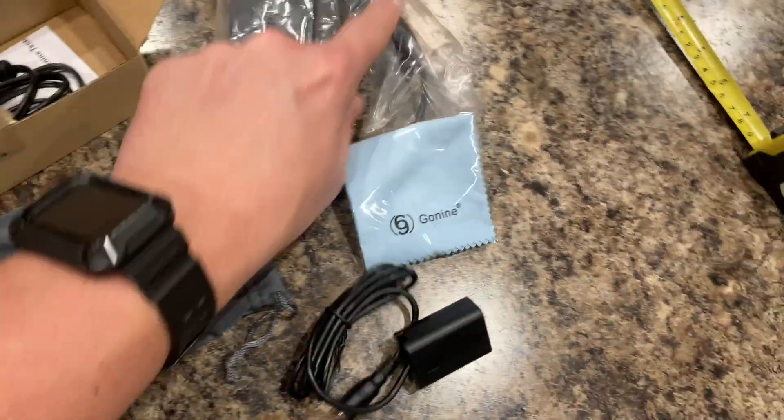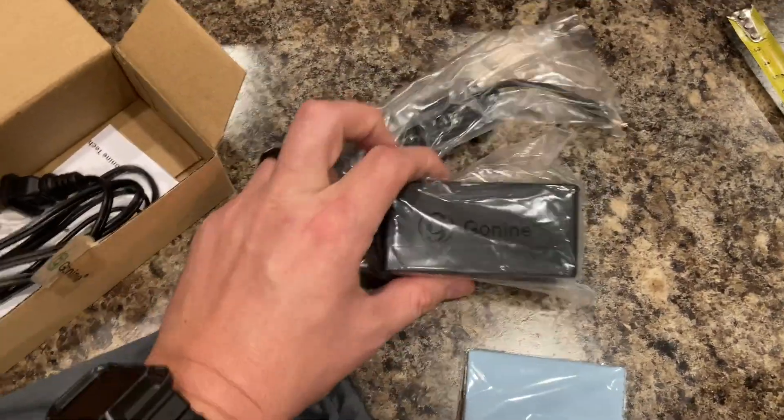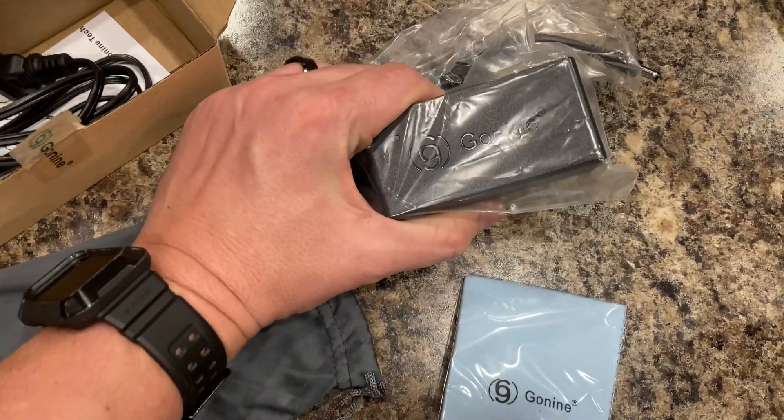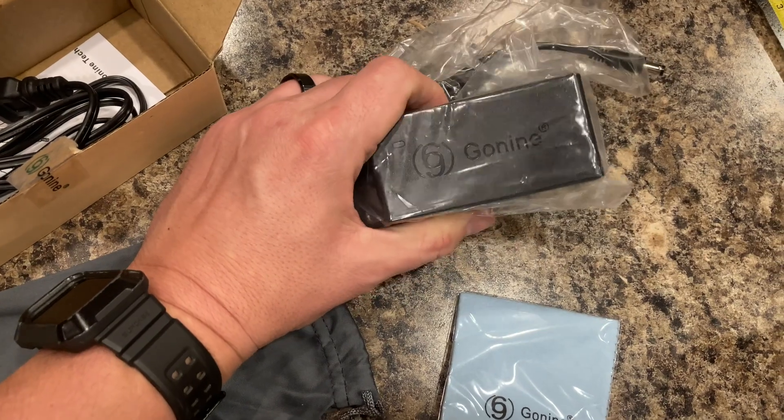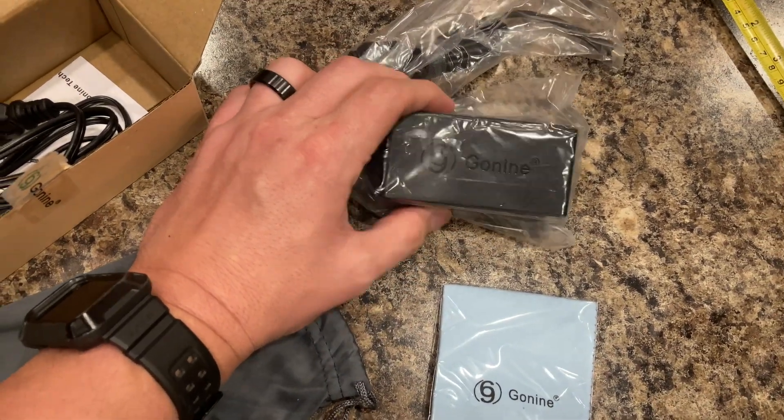It comes with this wall charger, so it gives continuous power to the camera. You're not draining your battery while you're doing your live stream. You don't want your camera to shut off because it's got a dead battery 12 minutes into your live stream.